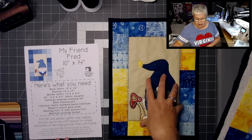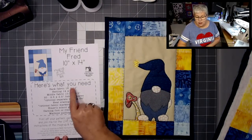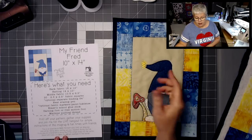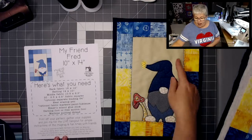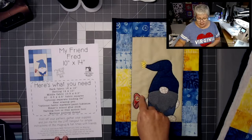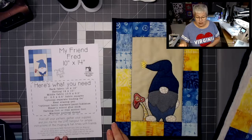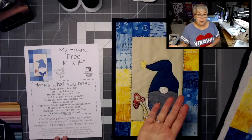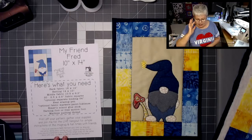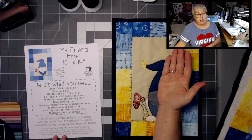Let's go over the things you need to make this. You need a back fabric that is 16 by 12 inches — that size so that you can use the back as your binding if you want to. A batting that is 14 by 10. A middle fabric — when I say middle fabric, I mean the fabric that goes right in the middle — at 10 and a half by six and a half. And then you need 20 two-and-a-half by two-and-a-half inch squares, which if you have a couple of mini charms, you've got 20 ready to go. If you don't want to use the back as your binding, you'll need 54 inches of a separate binding.